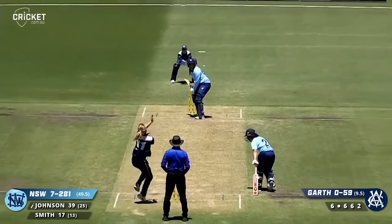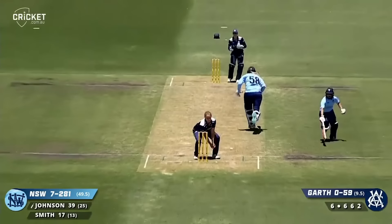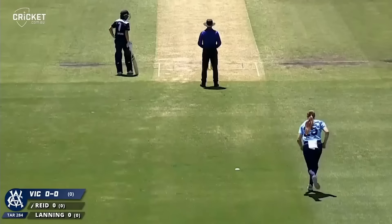On strike and goes whack, hits it down the ground. O'Donnell comes in, fields. Lauren Smith is homing back in, Garth misses the ball and they get back for two runs. Johnson finishes 41 not out.